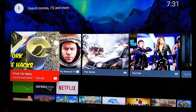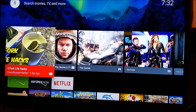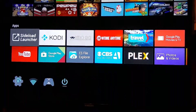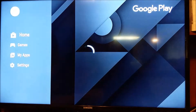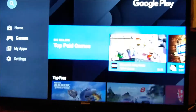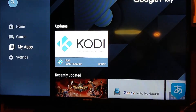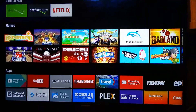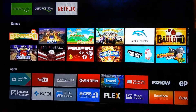The update just finished, so now let's look around. The background has obviously changed. Let's check out the Play Store and see if that looks any different from previously - it seems about the same if we're being honest. There's a Kodi update available, which is nice.